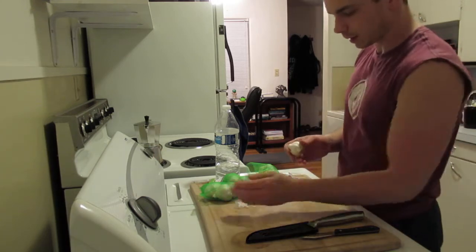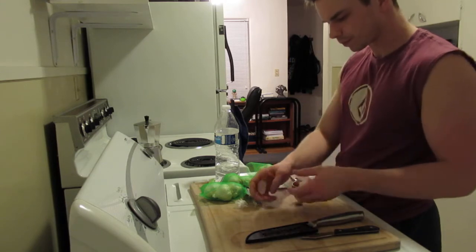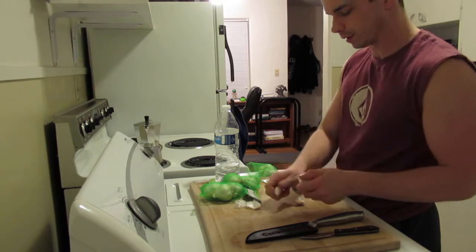Anyway, tonight I'm going to show you guys how I prep up some garlic cloves. There are a couple different ways that I do this, but I wanted to show you this one particular way.